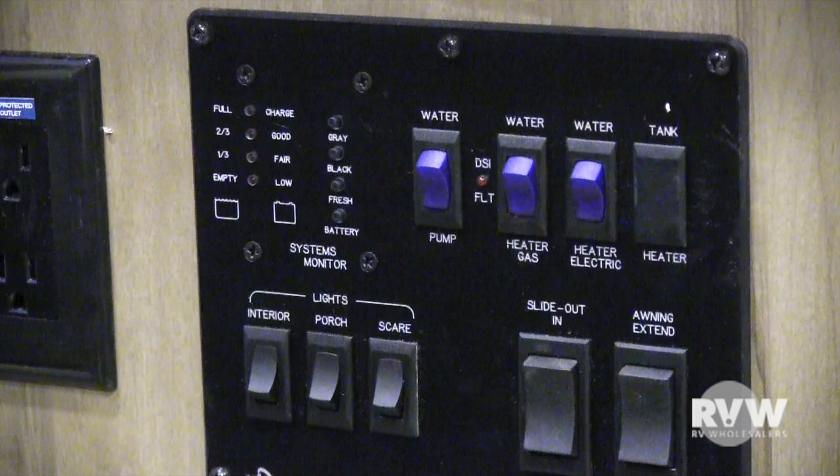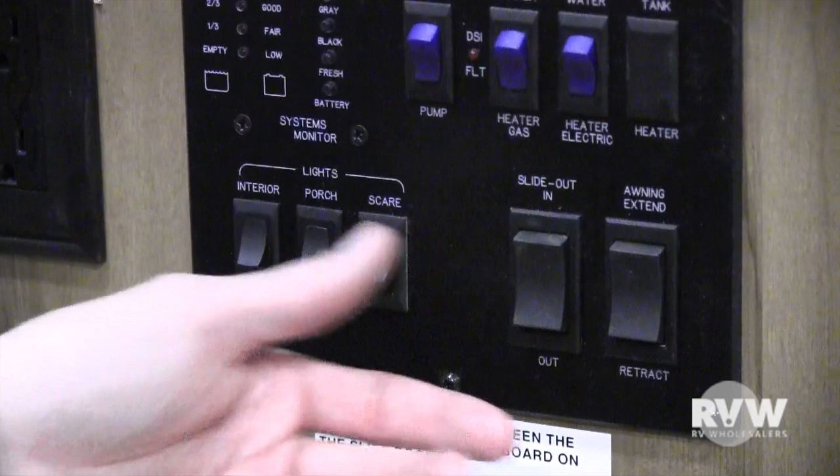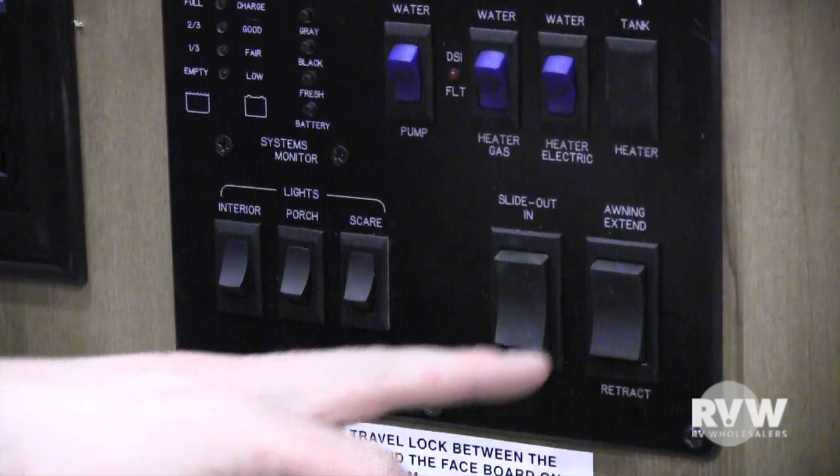The slide-out switch is here — it has a clutch on it, so once it's all the way out you'll hear that noise, which is perfectly normal, same when running it back in. The awning control to run it in and out is right here as well.